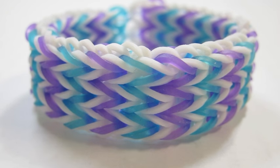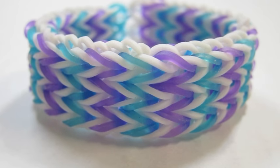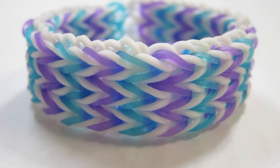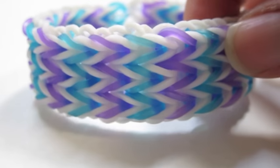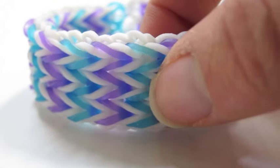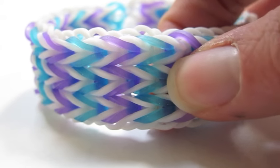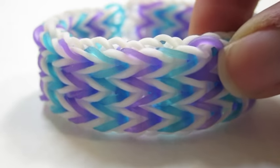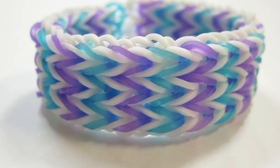Hi everyone! Today I will be showing you how to create this super cute triple fishtail. I do realize there's another triple fishtail design floating around on YouTube, but this tutorial is going to show you a much easier way to create this bracelet. It does not have the double bands in the middle like every other fishtail chain design, and it also has these tiny little frilly things around it, which I think make a really great addition. So without further ado, let's get started!